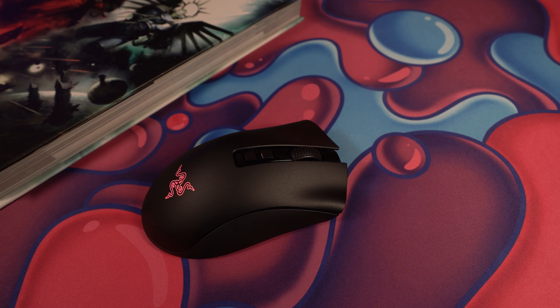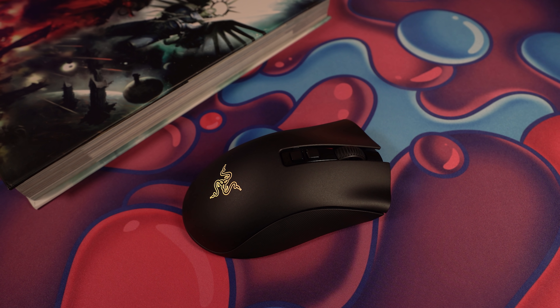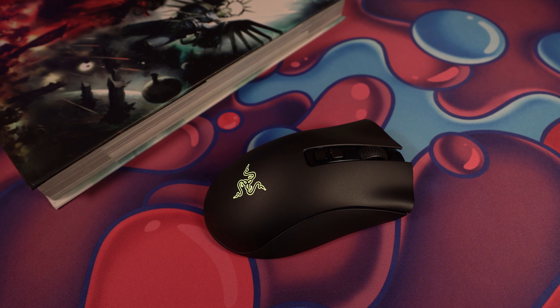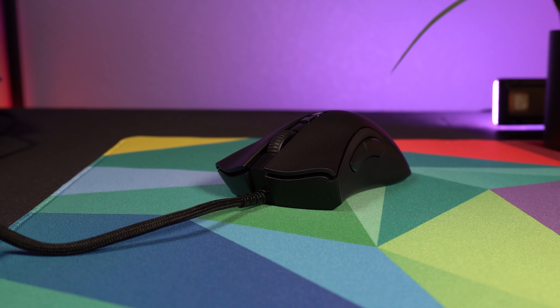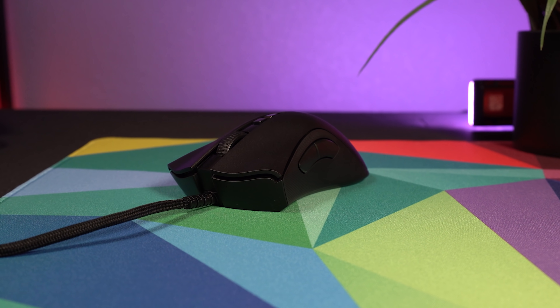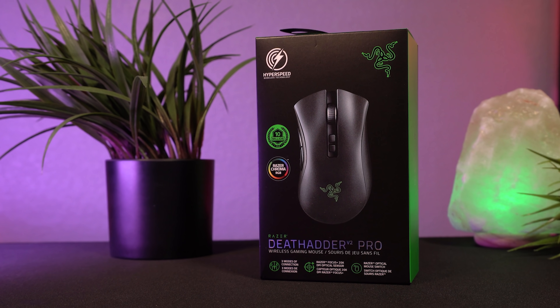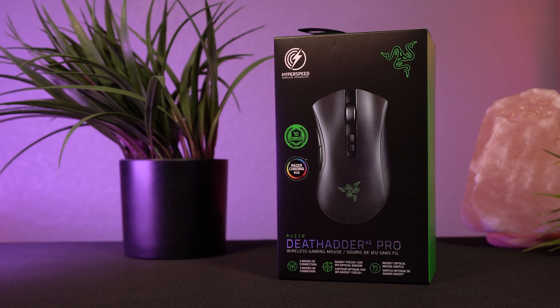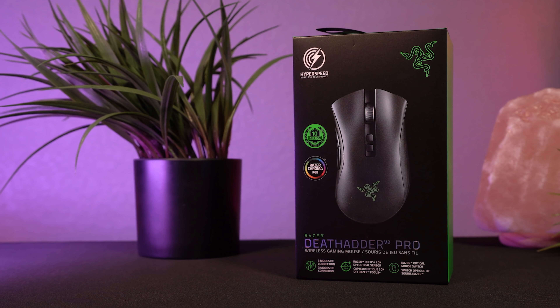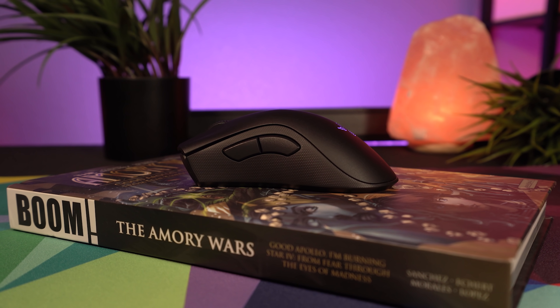If you're unfamiliar with the Razer Death Adder, it's a right-handed ergonomic mouse that's been around for quite a while, having seen over 30 versions over the years. In my opinion, it's simply one of the best shapes for ergos — the Death Adder is definitely the OG ergo gaming mouse in the space. I used one as my main mouse for years up until the Viper Ultimate released. If you are familiar with the Death Adder, well, this is just more Death Adder.